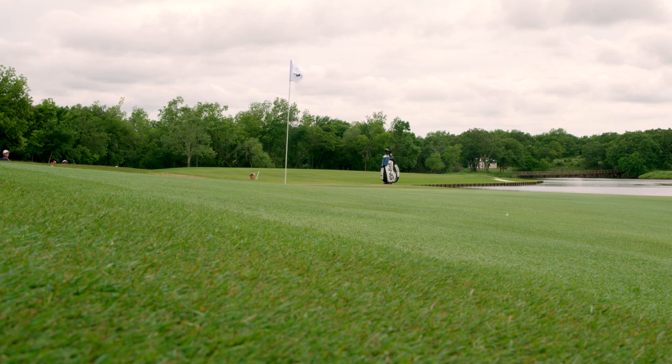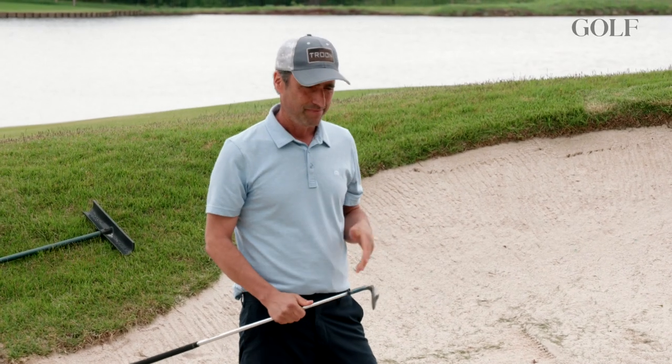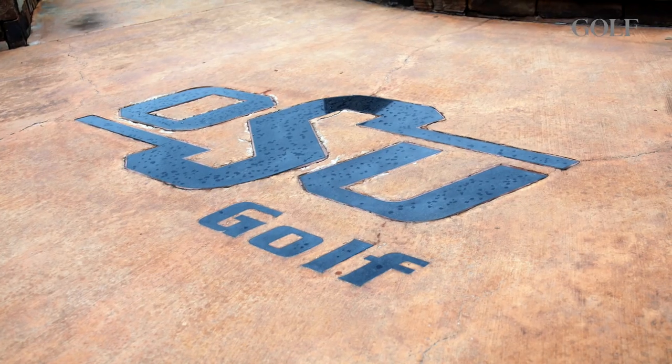I basically have two bunker shots in my repertoire: the heavy chunk and run, and the blade over the water. Here at Carson Creek Golf Club in Stillwater, Oklahoma — the home course at Oklahoma State University.